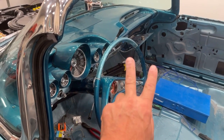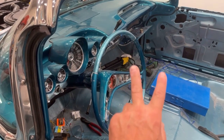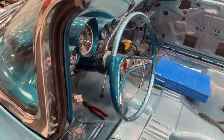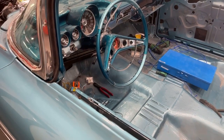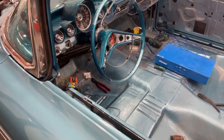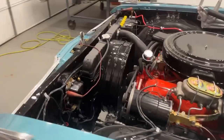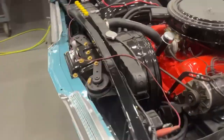When it's in reverse, first, second, and drive, it will be in the open position where it won't let it start. I want to make sure that works because nowadays you don't want a kid jumping in your car, turning the key while it's in gear and it starting. You've got to make sure you have that stuff working. I'm pretty positive I can get that to work.